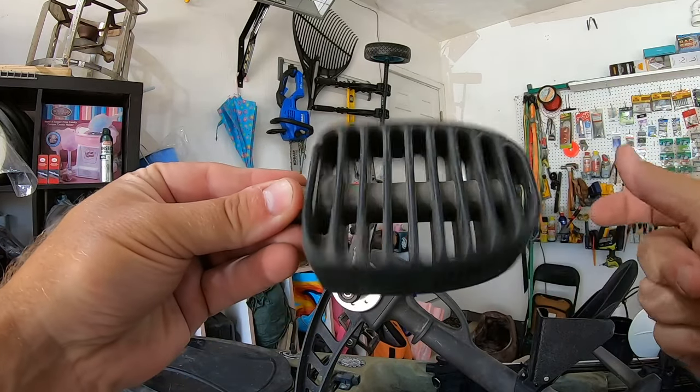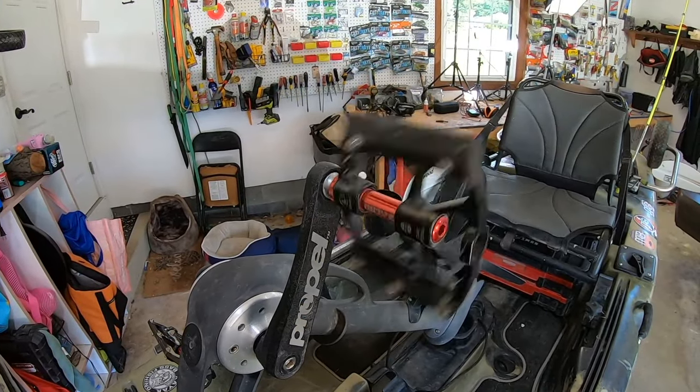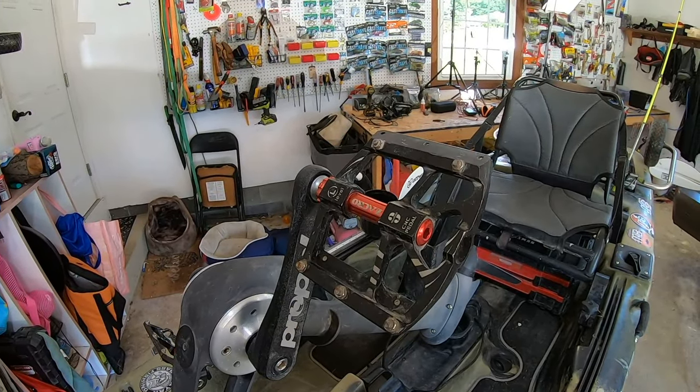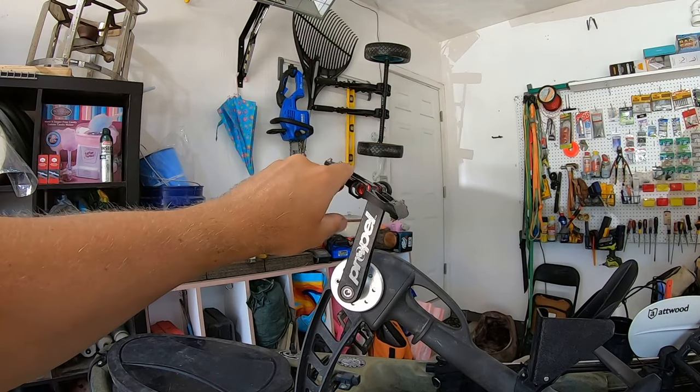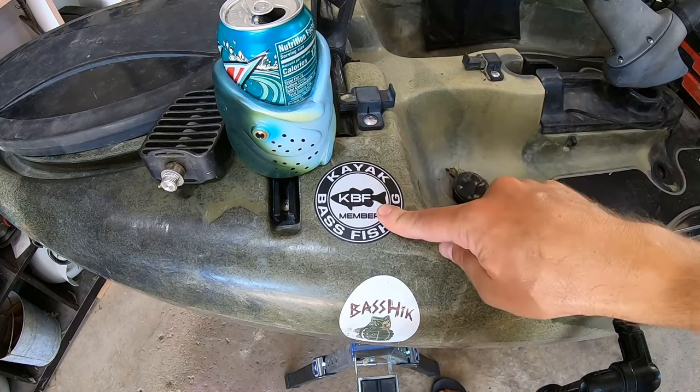I also upgraded the propel drive pedals. The old plastic ones didn't feel good on my feet, so I upgraded to the Zachro aluminum mountain bike pedals. They're really grippy, so my feet don't slip off. I'll throw the link to these in the description below.